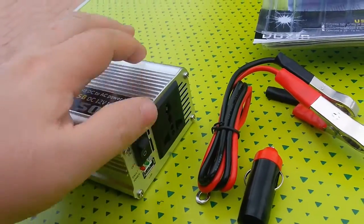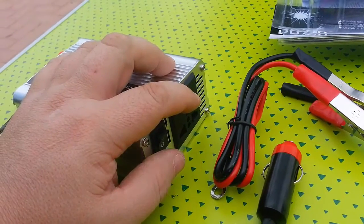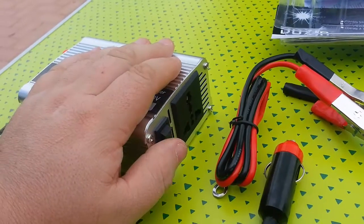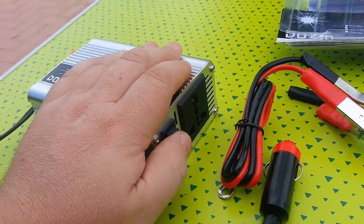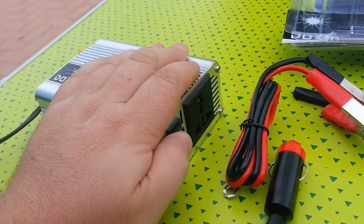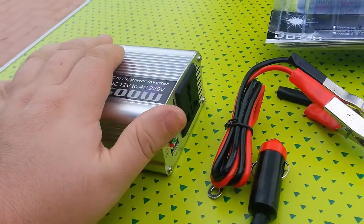This will be mainly used for charging cameras and using my camera for time-lapse videos, and also just charging the laptop. I may also run a small TV — I could even get a 12 volt TV and if I get a solar panel, run it direct.